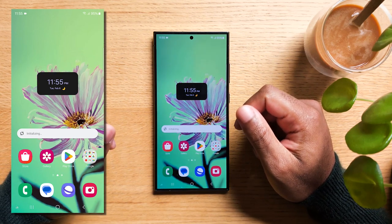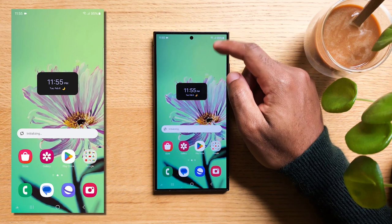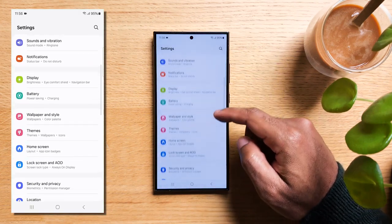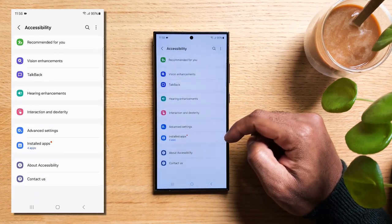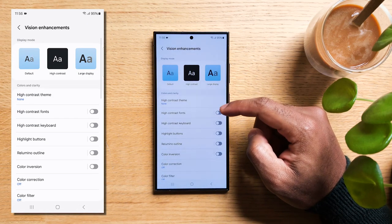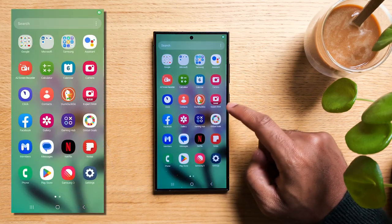This is the very first thing I do when I get a new Android phone. Open your notification panel by swiping down and find the gear icon at the top right. Tap on it, then scroll down until you see Accessibility. Go ahead and tap on that. Inside you'll find Vision Enhancements. Now look for Reduce Animations. This will automatically make things a lot faster than before.